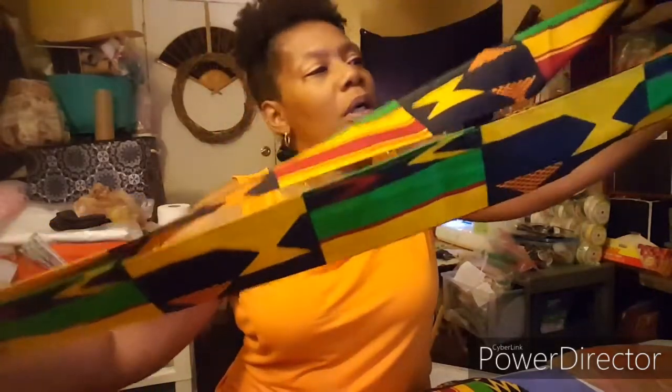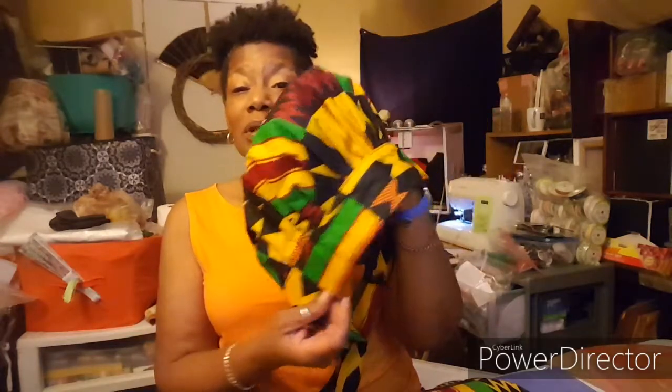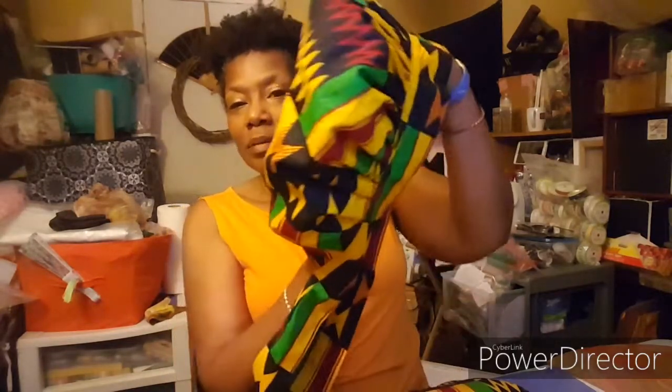Hey guys, welcome back to my channel. My name is Alicia and this is Heart and Hand Creations and Events. Tonight I'm going to show you how to make this bonnet — a DIY tutorial bonnet with a long band so you can double wrap it around your head. It also has satin lining. Today I'll show you how I put together this nice African print bonnet, also known as a surgical nursing bouffant bonnet, so stay right where you are.